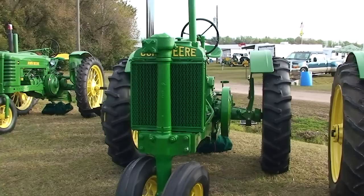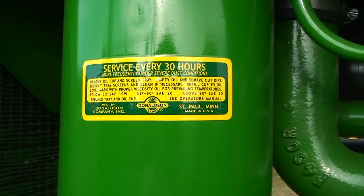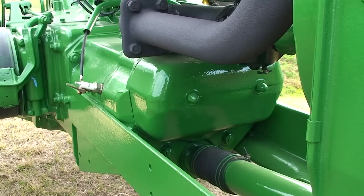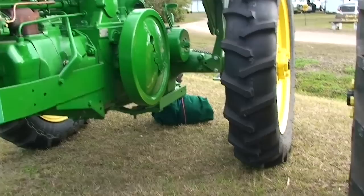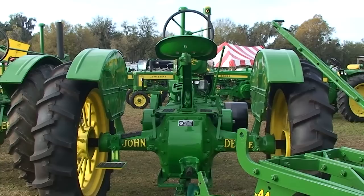1440 Model G. Decal on the flywheel — the Model G. Decal on the air cleaner, Model G. Serial plate of a Model G. Model A engine. Model G engine. Model G.